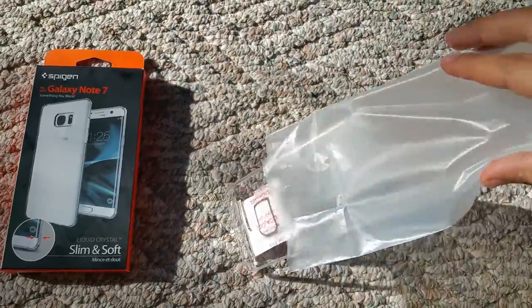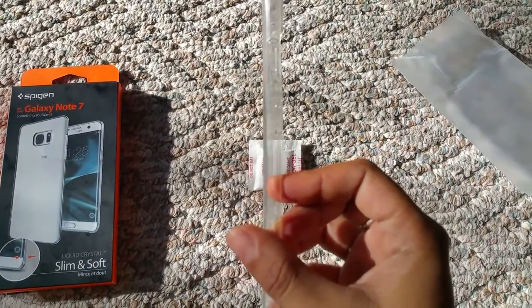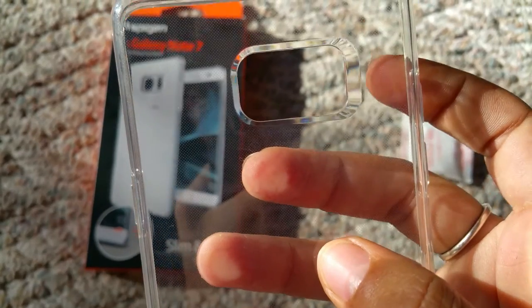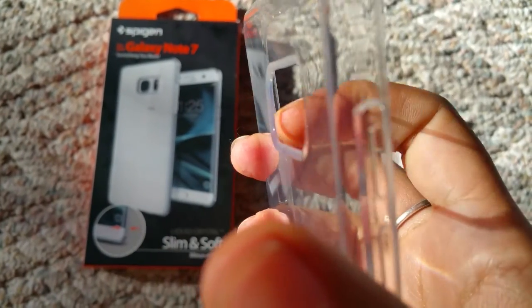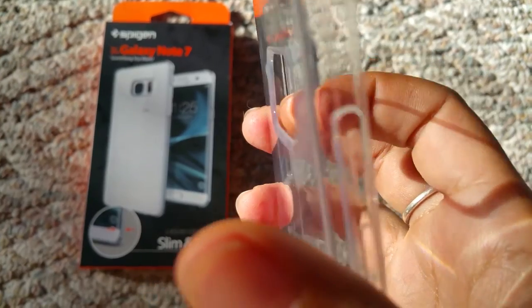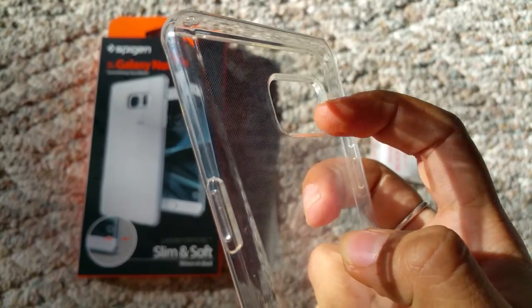Now let's take it out. Inside is this beautiful thin and minimalistic case — it's super, super slim. You can see that this kind of slides in to the camera. I think it might actually be thick enough that the camera might not get scratched, though I'm not 100% sure because I don't have the phone with me.